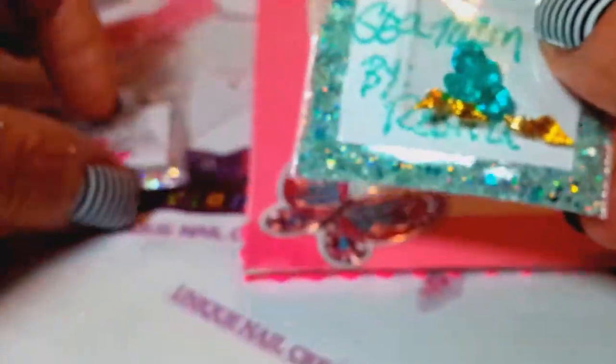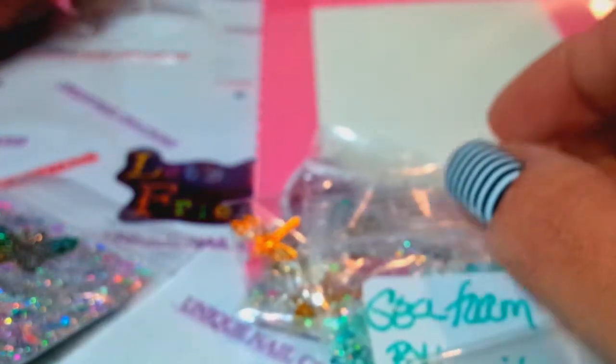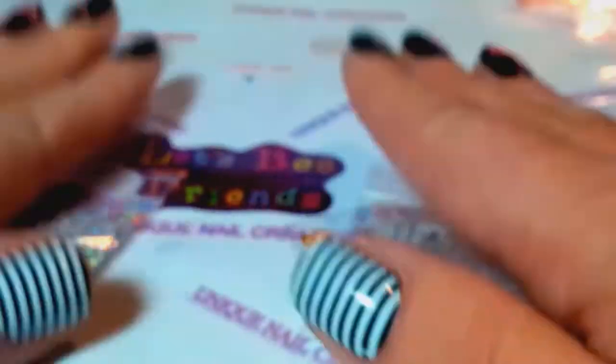I just wanted to share this with everybody — a little bit of friend mail that I got from Rosita, Nail Art Queen. Thank you so much, I love every bit of it. I still have the little thing you made me with the lattice on it, and I keep all that stuff, it's very special to me. Thank you so much for watching, love you all, see you in my next video, have a good one, bye!